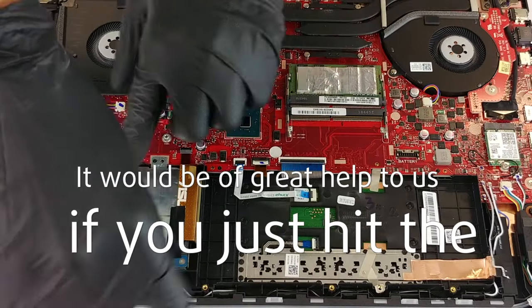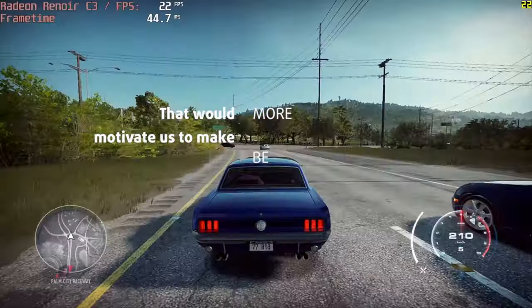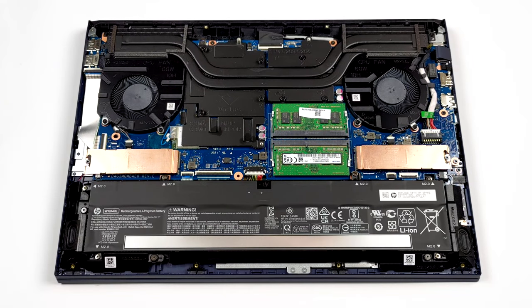Please remember, it would be of great help to us if you hit the like button and subscribe to our channel. That would motivate us to make even more and better videos for you. This device comes with a 70Wh battery pack.